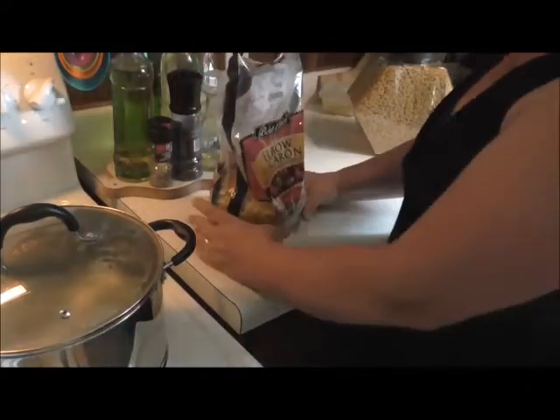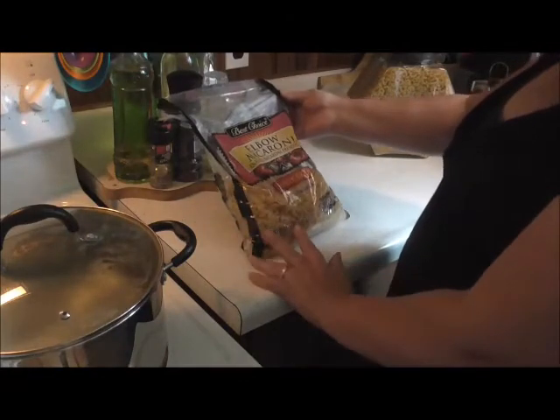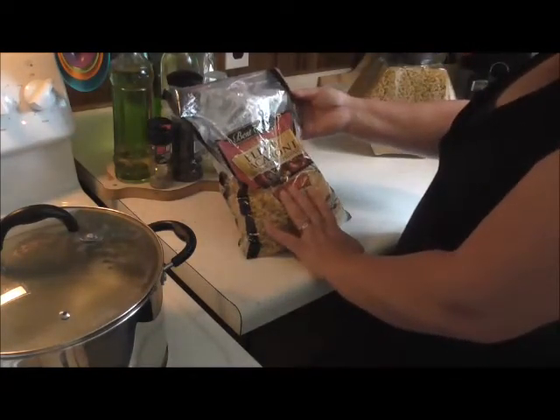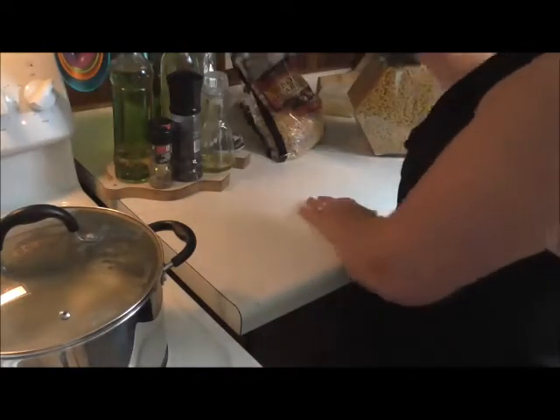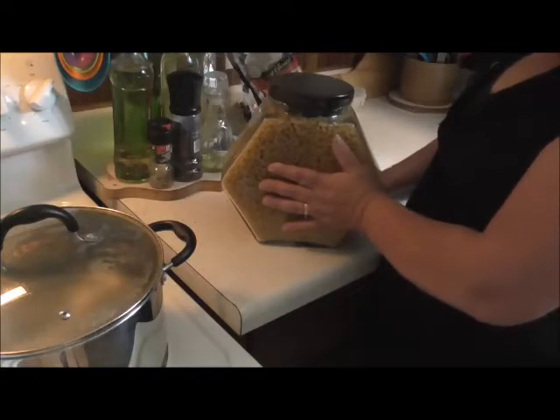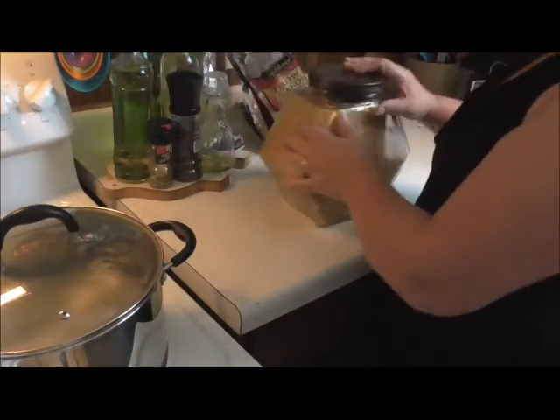Right here I've got this great big bag — it's five pounds of macaroni. I bought that today for about four dollars and fifty cents; I couldn't pass that up. This is what I usually have in my pantry and I always keep it full of noodles.